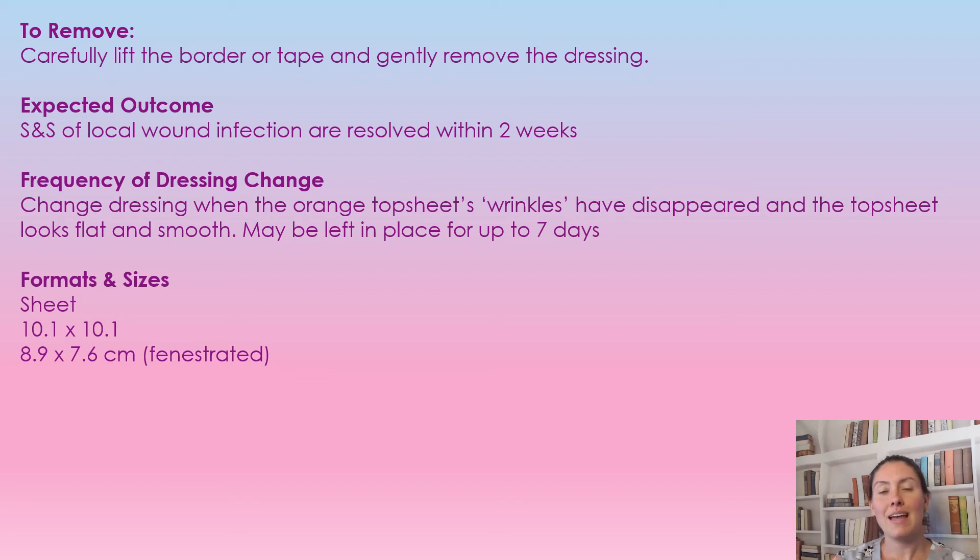The expected outcome is that signs and symptoms of local infection are cleared up within two weeks. Regarding frequency of dressing changes: when you first apply the dressing, you'll notice the top layer has lots of little tiny wrinkles. When those wrinkles have disappeared and the top sheet looks flat and smooth or shiny, that's when it needs to be replaced. It can be left up to seven days, but when it looks flat and smooth, it is filled with exudate and needs to be changed.